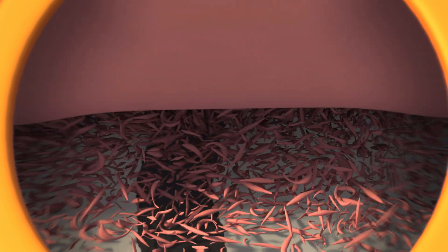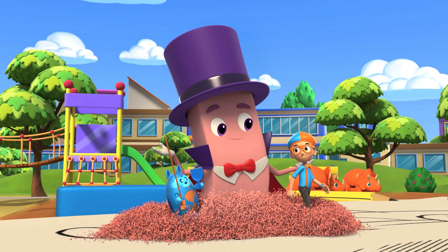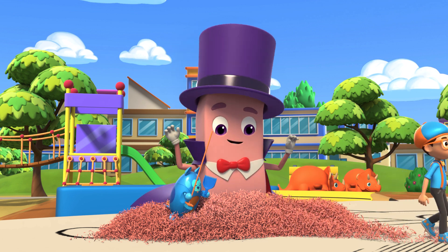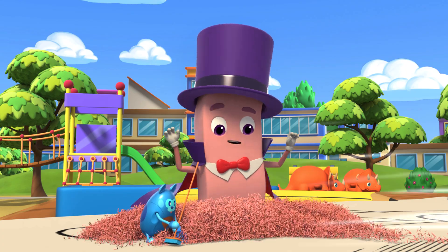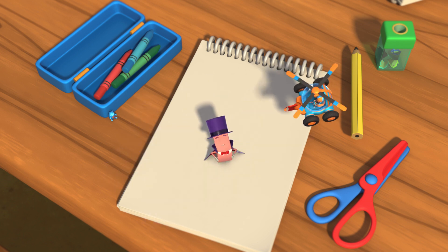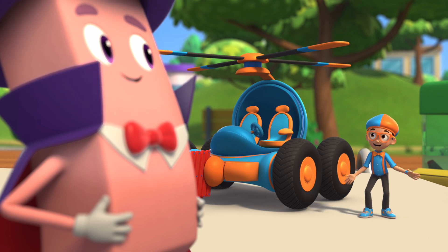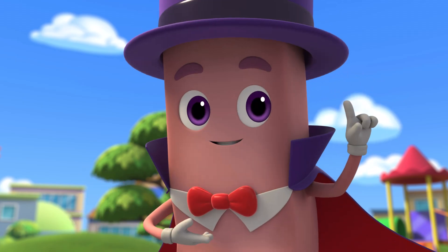Friction also causes the eraser to disintegrate or fall apart! See the small bits coming off? You've got a few on you! Oh, they're cute! Grab the eraser on the paper and up — the graphite comes off! Ta-da! My disappearing act! That's amazing! Was it magic? No, it's science!